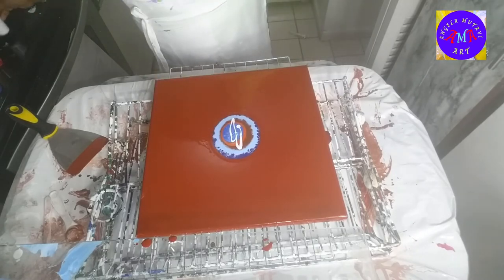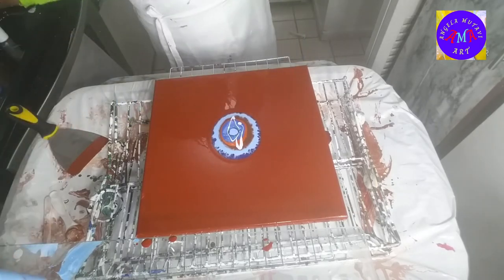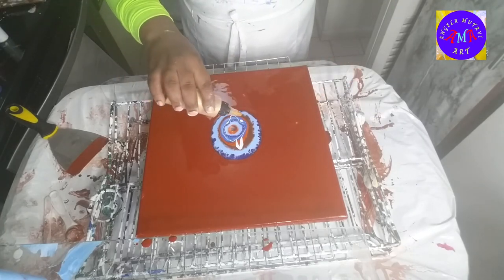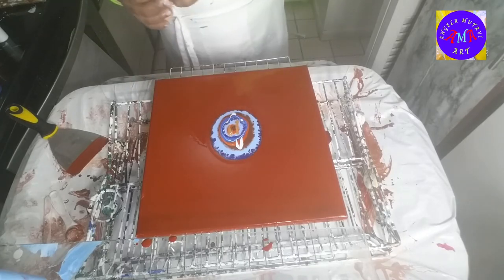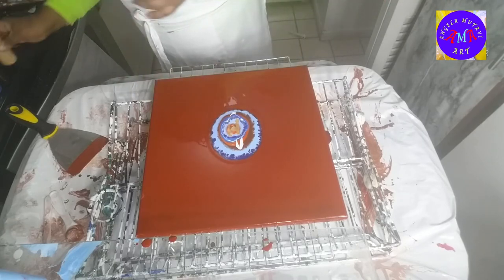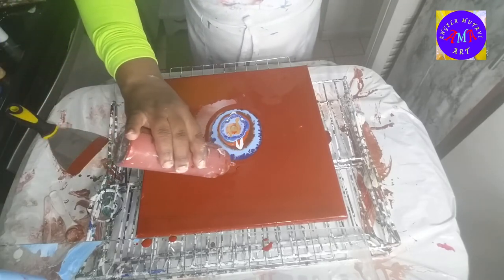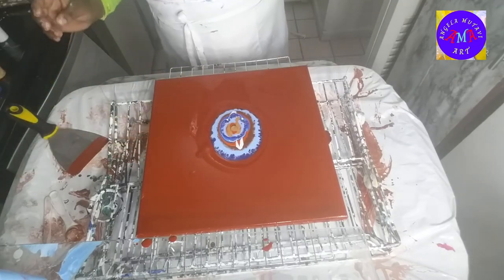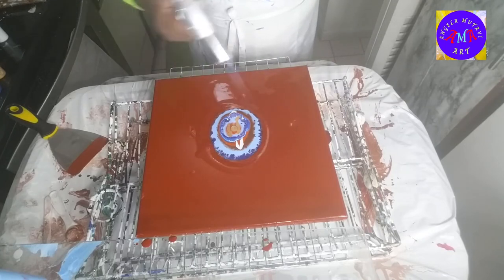I'm going to go ahead and time-lapse this — it's just the same colors that we started with. Adding the gold, and then I'll put the red color around just so we have enough paint to move the rest of the paint when I blow it out and torch it a tiny bit more, just in case there are any bubbles.